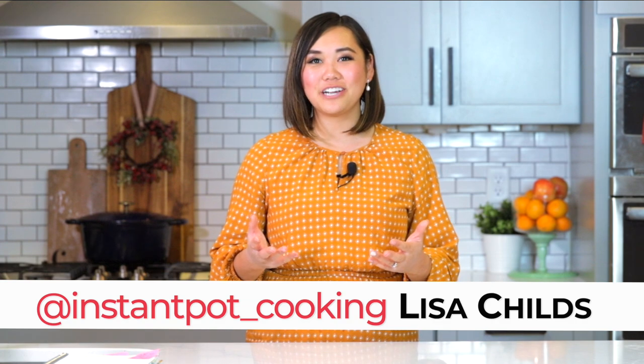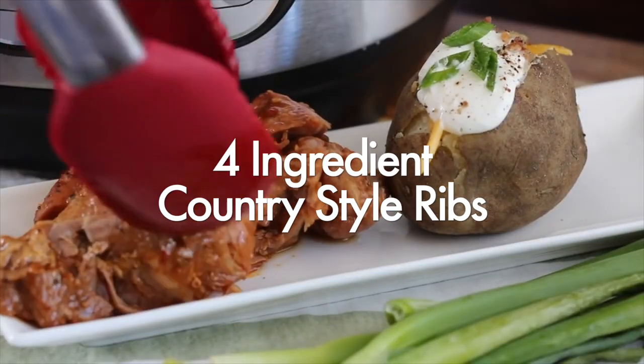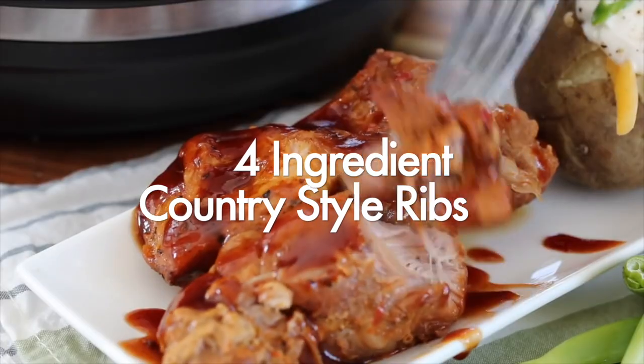Hey guys, welcome back to Tried, Tested, and True Instant Pot Cooking, where I share with you instant pot inspirations and ways to feel confident using your instant pot. I'm Lisa Childs, and today I'm going to be sharing with you how to make country-style ribs in your instant pot.